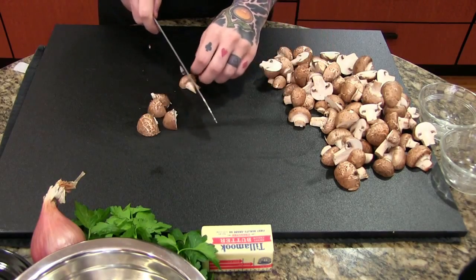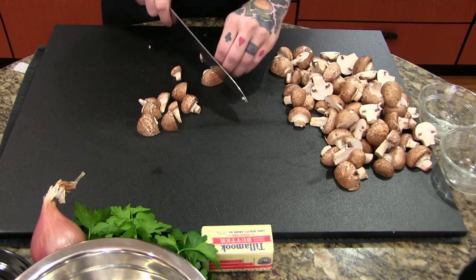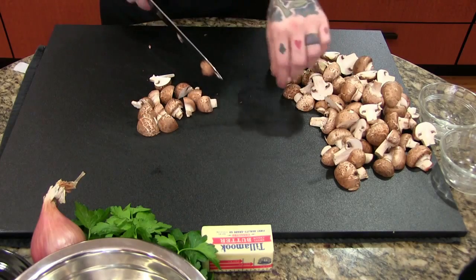It is a lot more time consuming to chop the mushrooms this way, but let me tell you it makes a really huge difference in the end product. By doing this we're exposing more surface area on the mushrooms, which means more browning, which means more flavor.